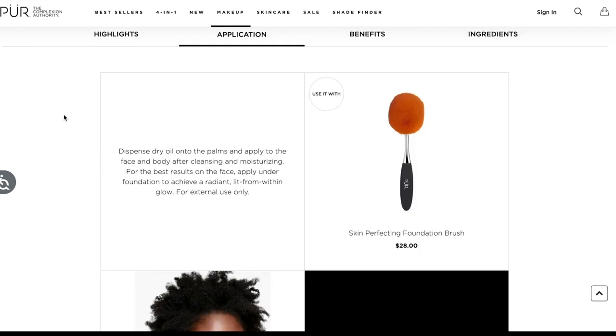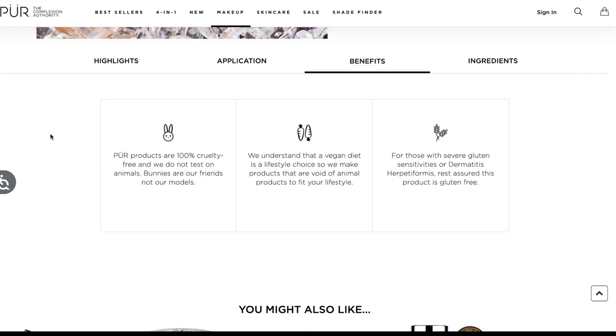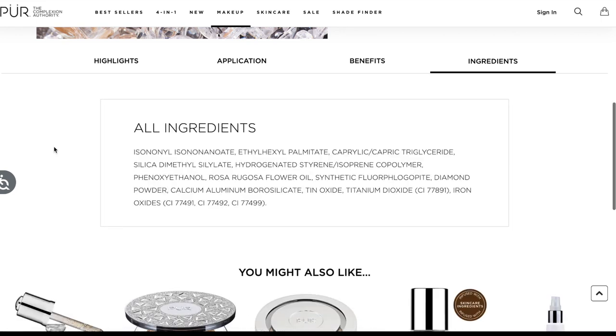The application process: dispense dry oil onto the palms and apply to the face and body after cleansing and moisturizing. It's 100% cruelty-free and vegan. For those with severe gluten sensitivities or dermatitis herpetiformis, it is also gluten-free.